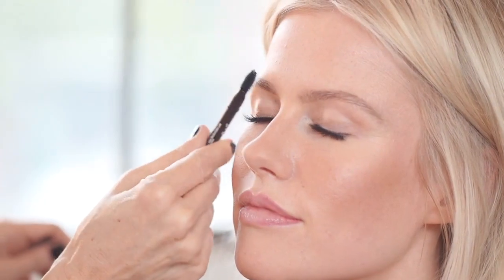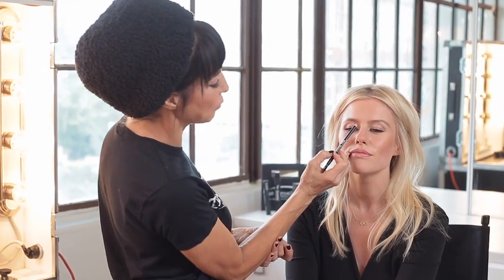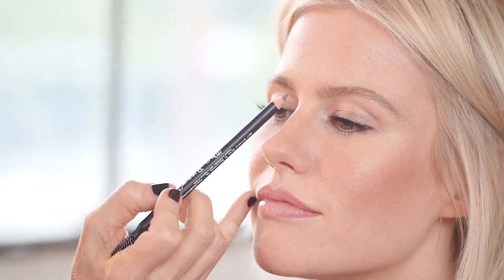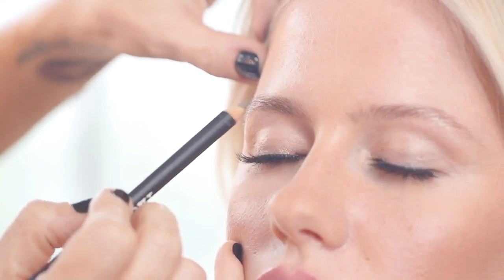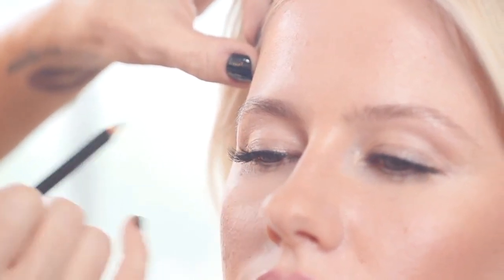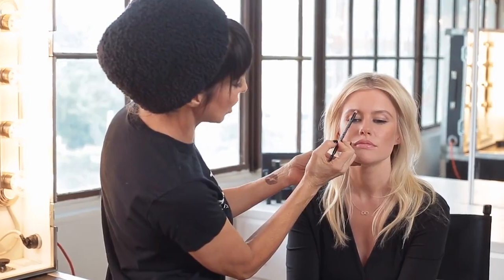You want to brush the brows up first to determine what the natural shape is. Then you always want to start on the inside bottom corner — this is the first guideline. You want to make sure that this line is just sketched in through the bottom of the brow and brushed through. If you get too much, you don't have to worry because you can always brush to move it and blend. That makes it so natural.